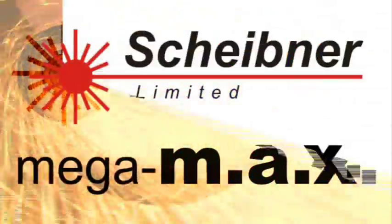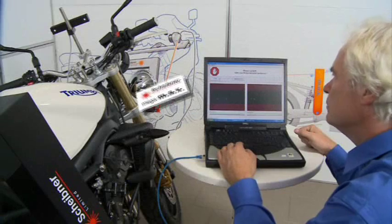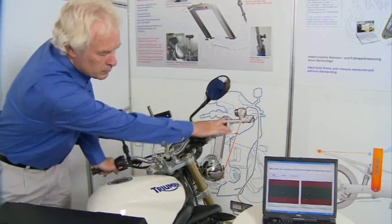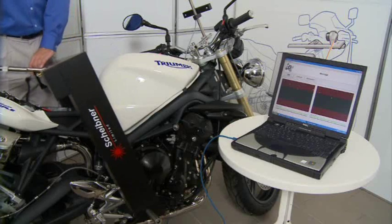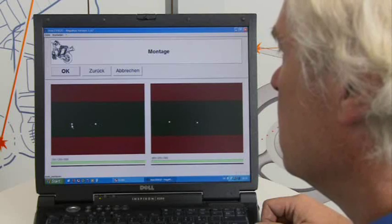Welcome to a demonstration of the MegaMax frame measurement system from Scheibner Limited. MegaMax is a highly precise microprocessor-controlled optoelectronic measuring system made in Germany. The system allows swift and accurate motorcycle frame and component measurement directly on the vehicle, usually without any dismantling, and within as little as 10 minutes for the experienced user.